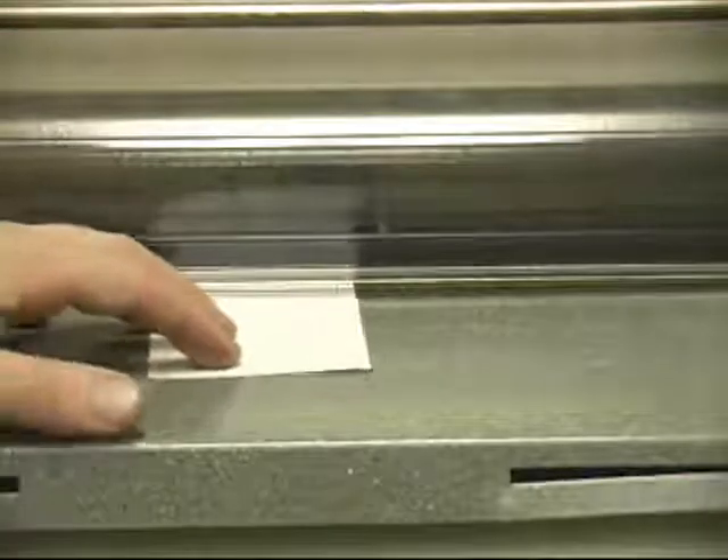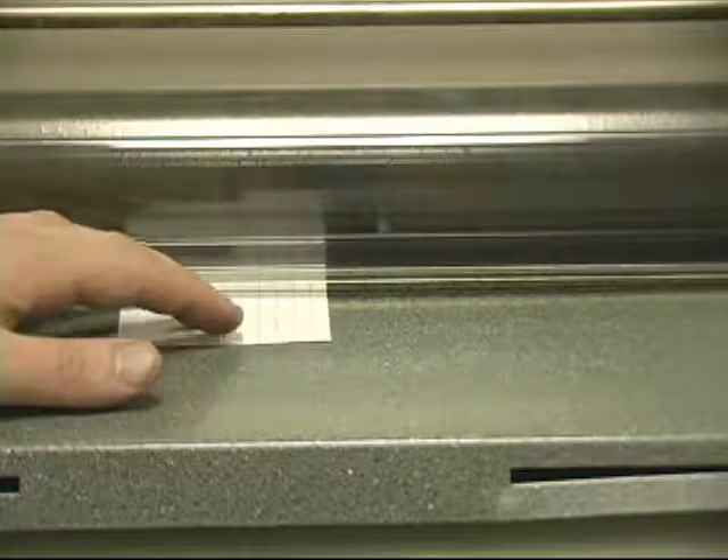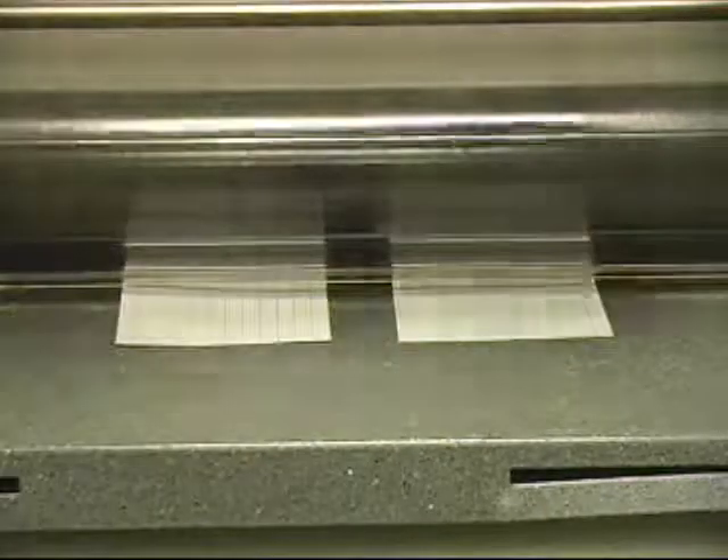When loading multiple items into the laminator, always make sure you place them about an inch apart. This will leave enough room for the lamination to be cut without breaking the seal around the laminated items. Always make sure the lamination is coming out of the back of the laminator.